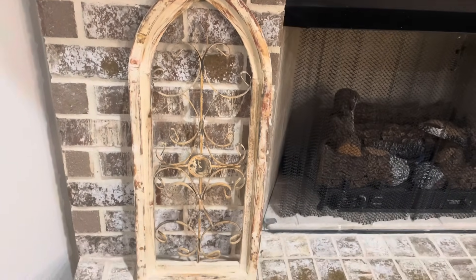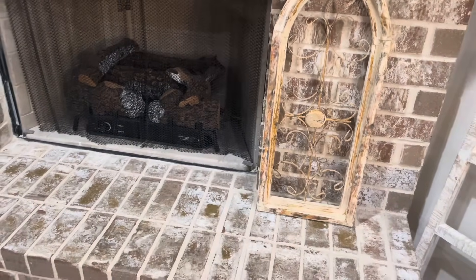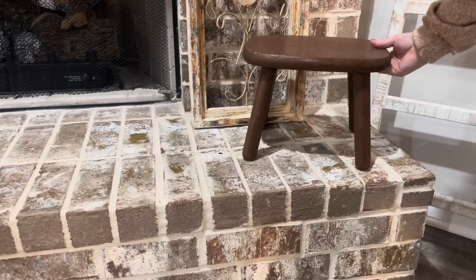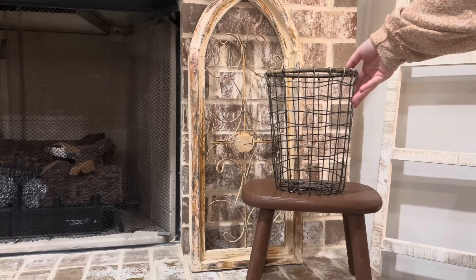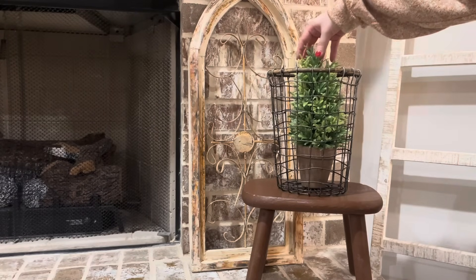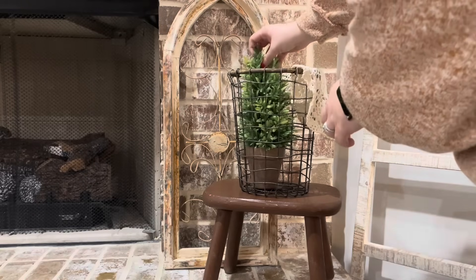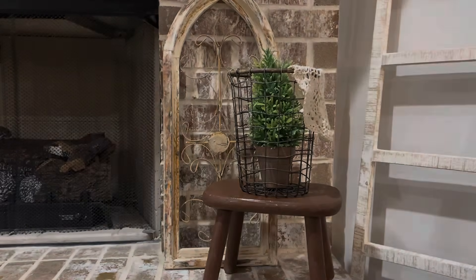These pieces look so good up against my brick on my hearth, and now I'm going to be decorating in front of them. This is my favorite new piece — my little stool that came from the same flea market. It's going on the right side of my hearth, and on top of it I'm putting a little basket from Home Goods. In it I'm putting a little greenery piece with a brown base from Hobby Lobby, and to soften it up I'm just going to drape a little doily on it as well.